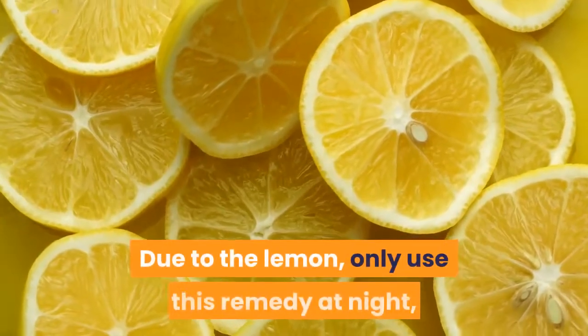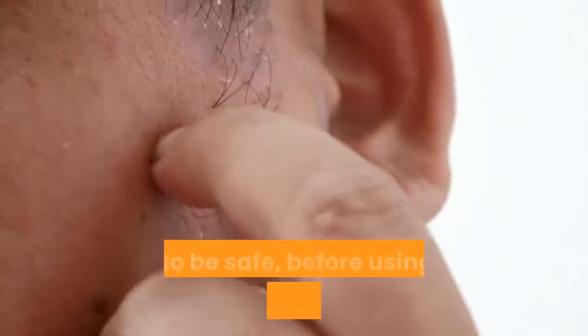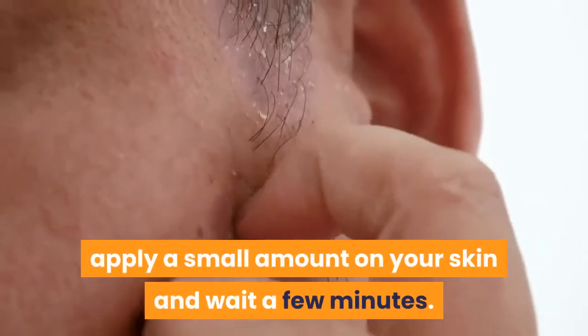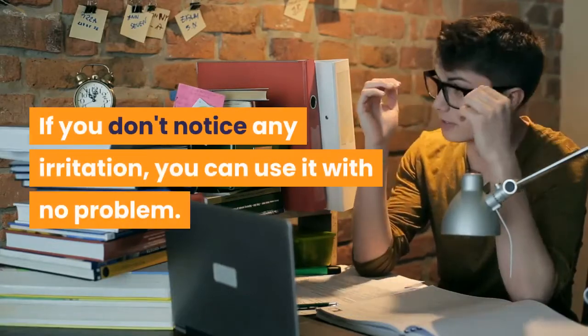Due to the lemon, only use this remedy at night, and avoid sun exposure the next day. Just to be safe, before using this shampoo, do an allergy test — apply a small amount on your skin and wait a few minutes. If you don't notice any irritation, you can use it with no problem.